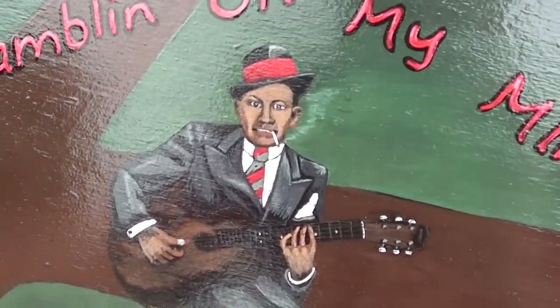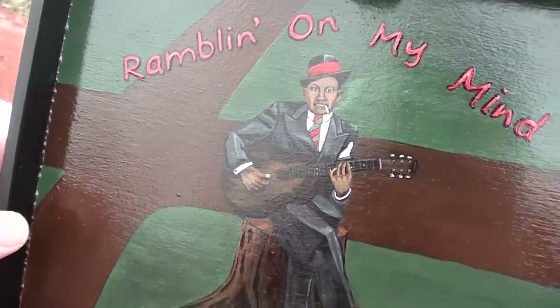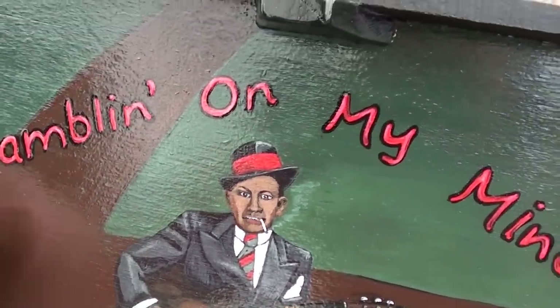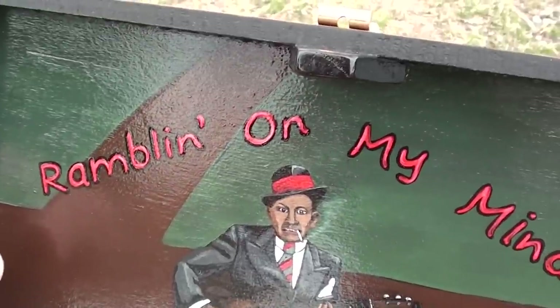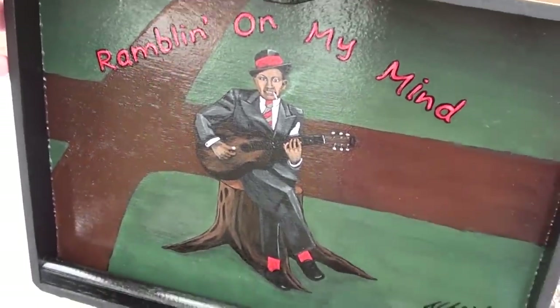On the lid I actually painted Robert Johnson, who's considered the king of the Delta Blues. You might know the story of him selling his soul to the devil at the crossroads — so I put him at the crossroads here, and I actually cut it so it looks like a cross as well. He's sitting on a tree stump playing his old guitar with a thumb pick. It says 'Rambling on My Mind' — obviously my channel is Rambling Around, but he also has a really good song called 'Rambling on My Mind,' so I thought that was fitting. Below him I painted his name so people would know who he is, and I signed it just like any other painting.